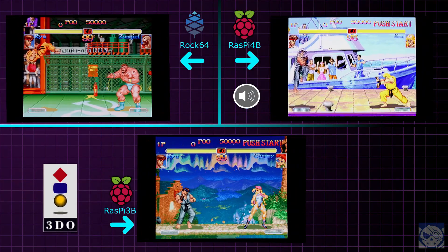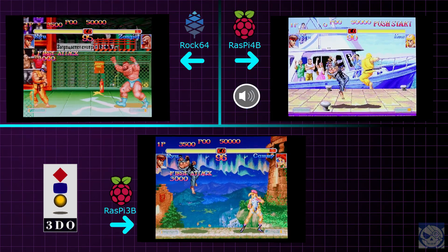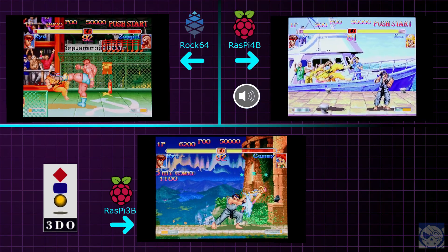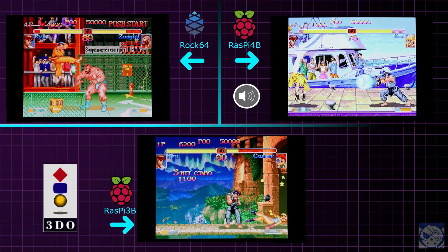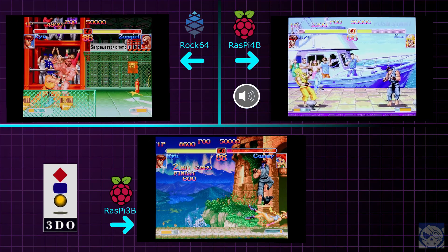3DO is unplayable on a Rock 64 and unplayable on a Pi 3B, but look at that — it's actually almost full speed on a Raspberry Pi 4. It's essentially playable, but doesn't quite reach consistent full speed, which you can tell from the sound. So the Pi 4 sure looks like it's starting to pull away a bit.